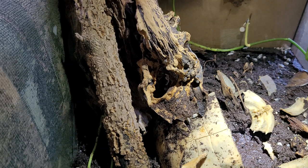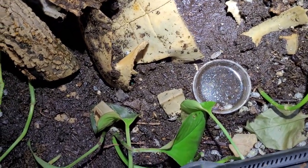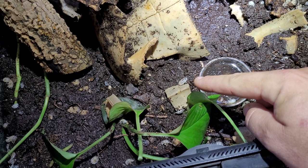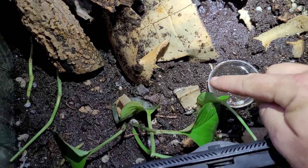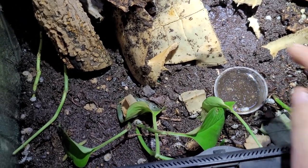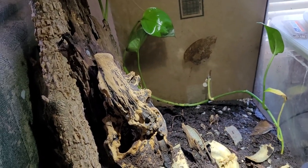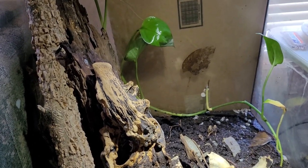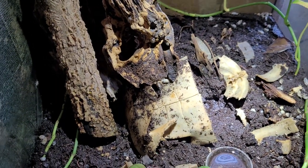I took out as many of the Dubai roaches as I could. You can see this is a bioactive community — those are springtails right there, look, crawling around. And those in the water are isopods called cow isopods — they've got black spots and are white, like dairy cows. I also have a little tree frog in here that I put in the other day. It's really small; the spider could eat it if she wants to, but the frog isn't a danger to the spider.